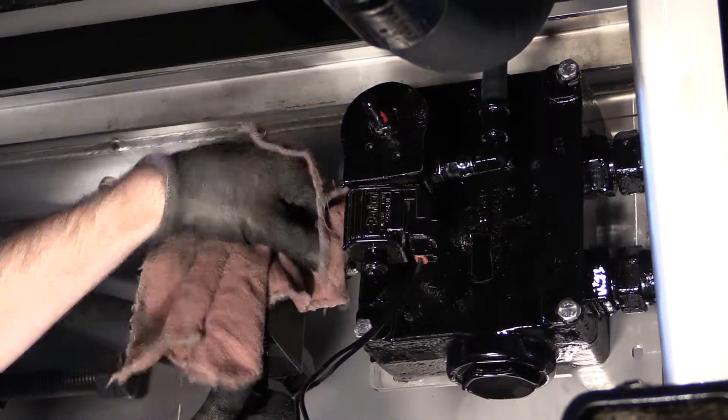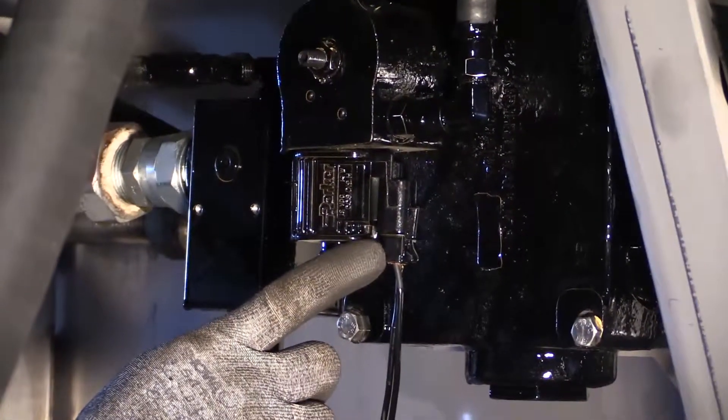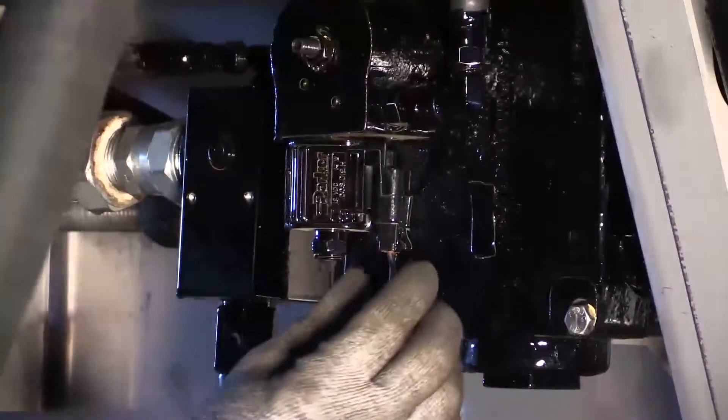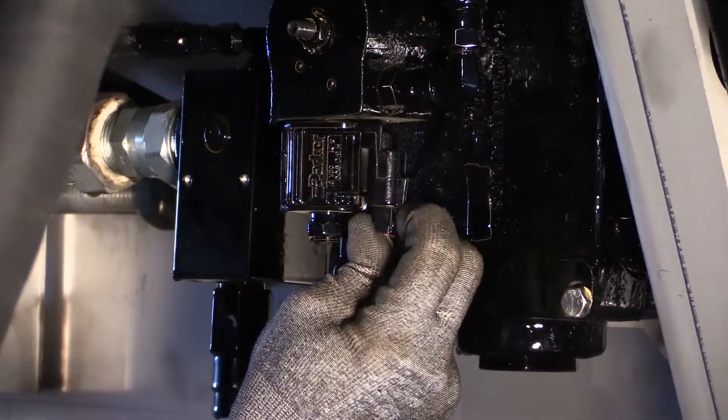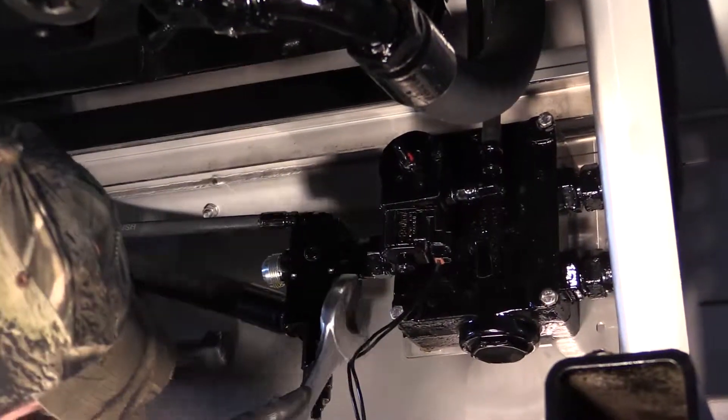Thoroughly clean the area before any work is done to keep contaminants out of the hydraulic system. Disconnect the PWM valve harness and disconnect the hydraulic connections.